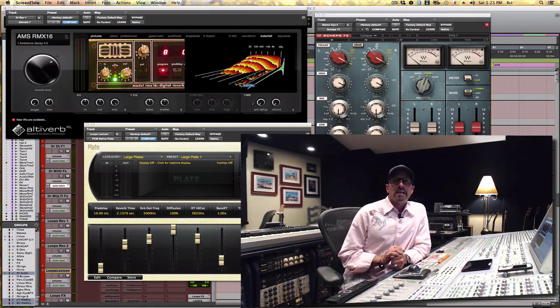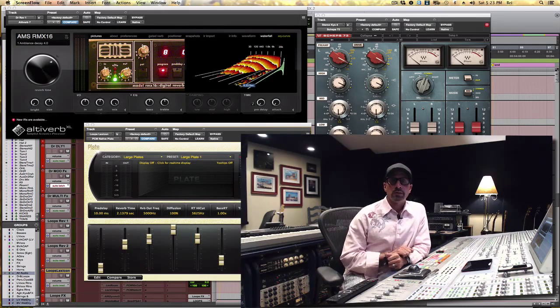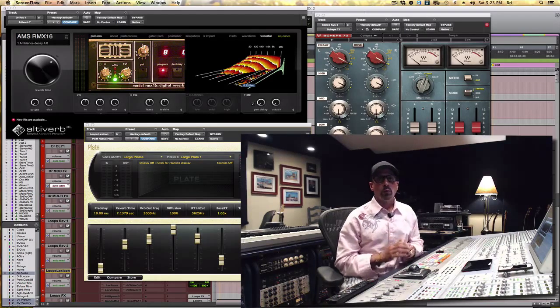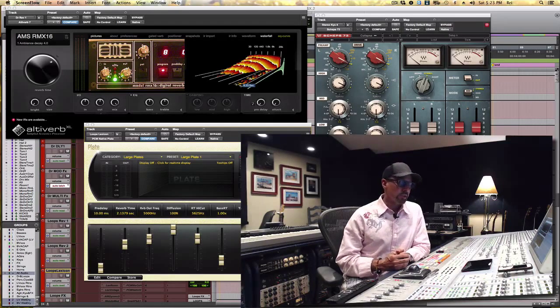Hi, welcome to Minute Mix Tips. Today I want to speak to you, without playing with a console or a song, about organization and simplicity. Because those are the keys, I think, for a lot of people who get overwhelmed when they try to mix something that they've recorded or something that somebody else has given them to mix.